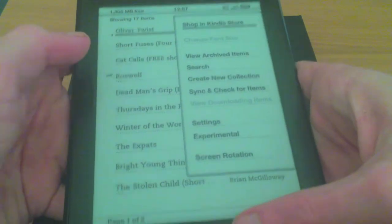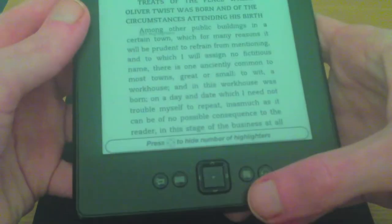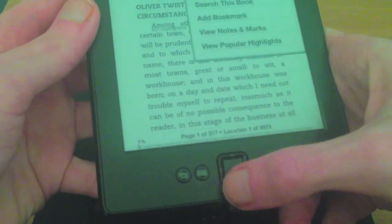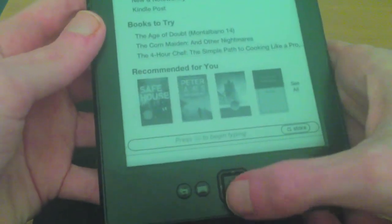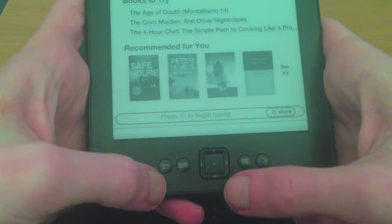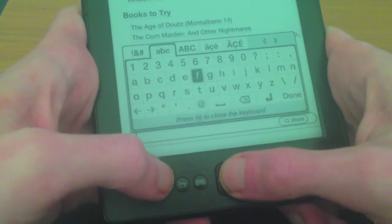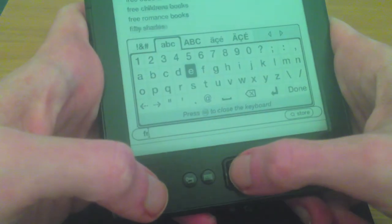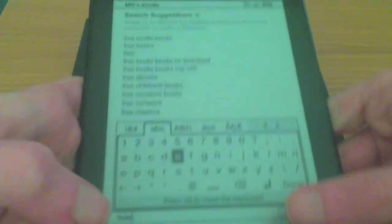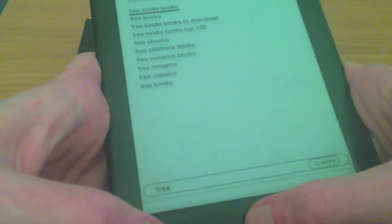Let's go back to the home and get the menu up. This is the menu button where you can sync your stuff. So let's go to the Kindle Store — you've got all different things. You can do a search by hitting the keyboard button here and typing away. A lot of people use the Kindle for free books, so if we put in 'free' you can see it's updating — Free Kindle Books. To get rid of the keyboard you just press the keyboard button again, and scroll up to Free Kindle Books.